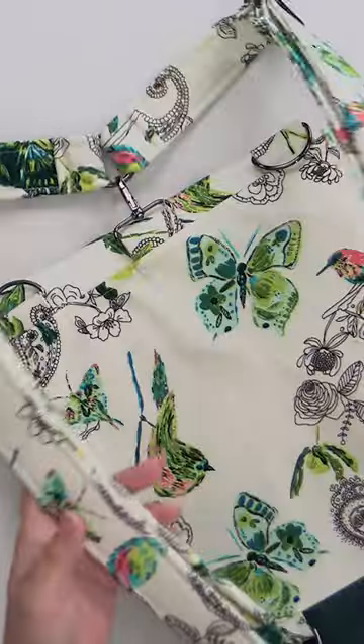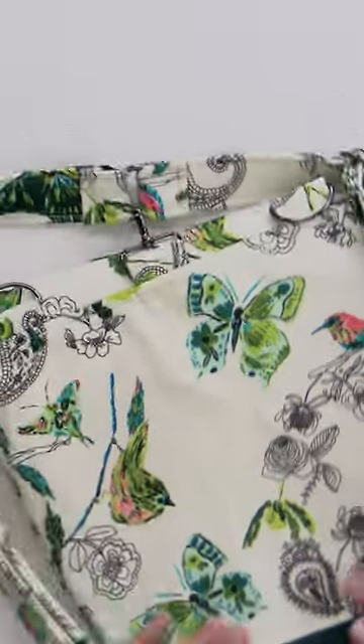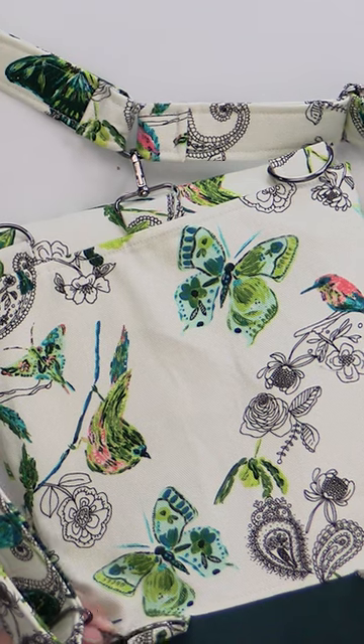I also really like how these straps turned out. They have clips on them, so if you wanted to make it a one-shoulder bag, you could and kind of sling it over your side that way. And they're very adjustable so you can make it many different lengths.